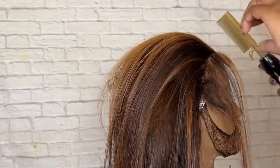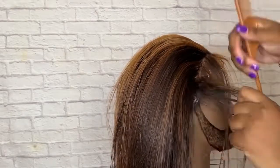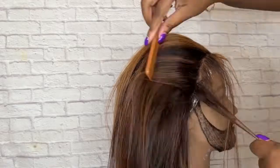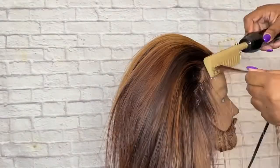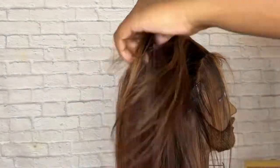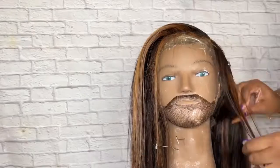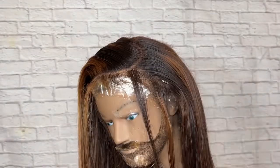I only ever apply beeswax directly on the top of the wig, never throughout, because it's definitely a heavy product. I only like to apply it to my parts and the root itself. Also, please don't mind my bearded mannequin — I've had it since cosmetology school and I've just always used it as a wig stand. But look at that hair, slayed flat to the max!